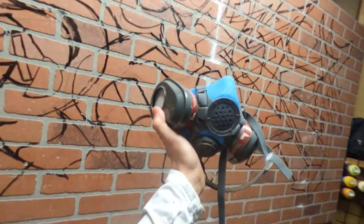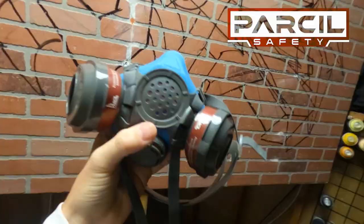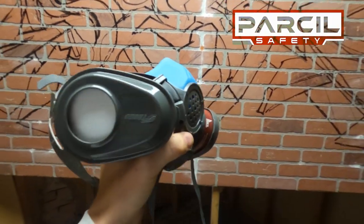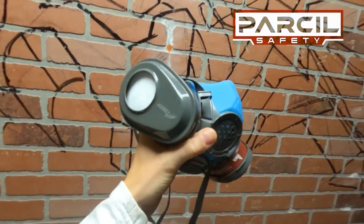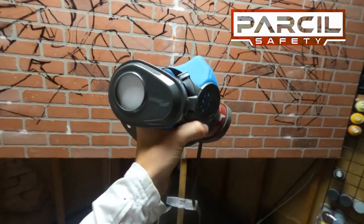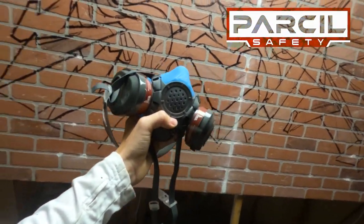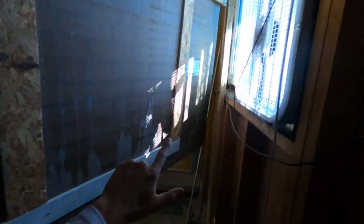Now that the sprays are getting done, it is time for the respirator. Parcel sent this over and they were a huge support in getting this project to where it is — big thank you to them. This is their organic vapor cartridge on the side, primed and ready for all aerosols. Take this as a nice friendly reminder: not only does the paint have the chance to get into your lungs, but those solvents inside the paint are really what's nasty — they can cause neurological problems. I threw up a fan here to get a nice cross breeze going, hopefully keeping the spray paint fumes localized and then out. Check out the link in the description if you're in the market for a new respirator.